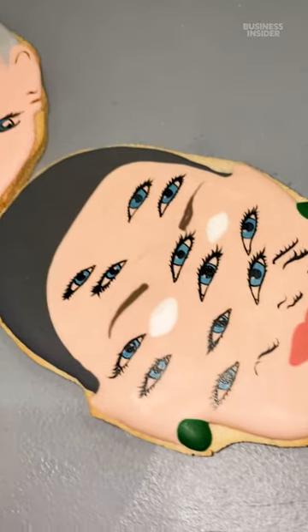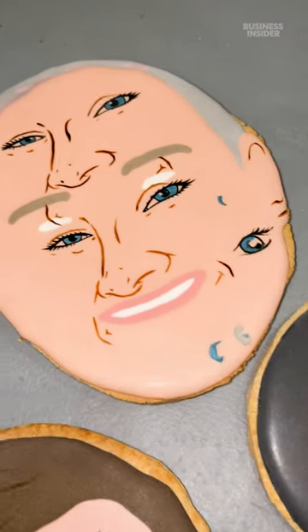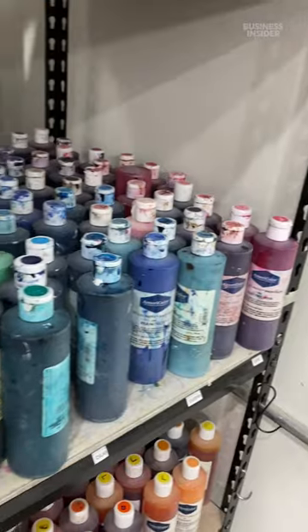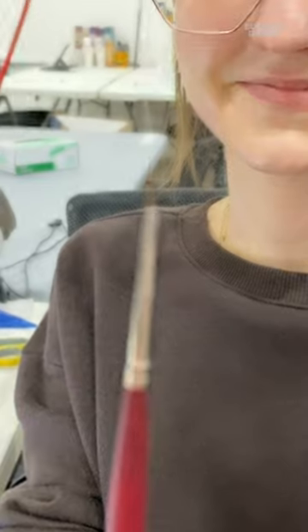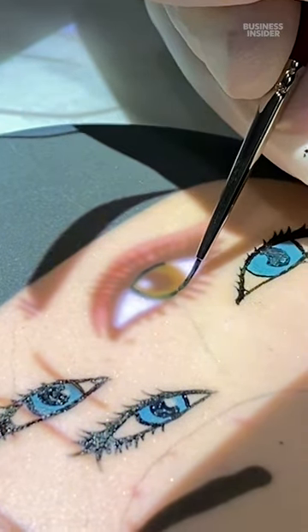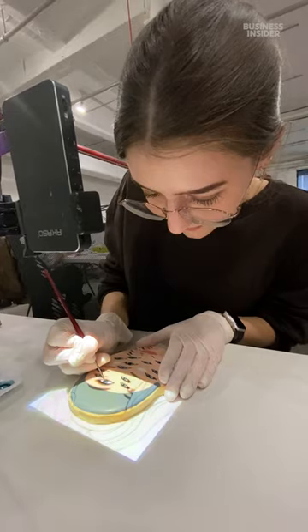When someone is new to painting custom faces, we'll have them practice for a bit on one of our older cookies and we end up with a masterpiece like this. The artists are painting with food coloring and a tiny little paintbrush. We need very fresh brushes with very pointed ends to get the details in these tapered lashes.